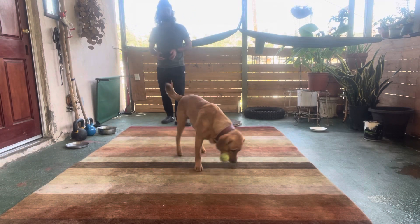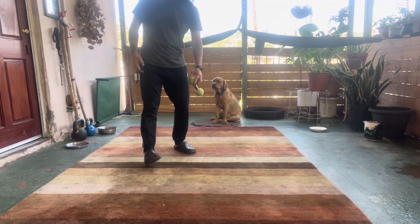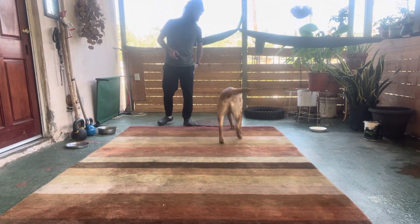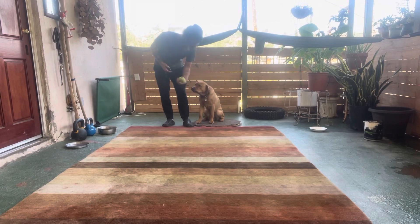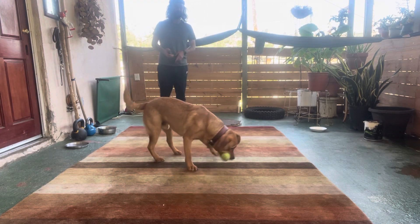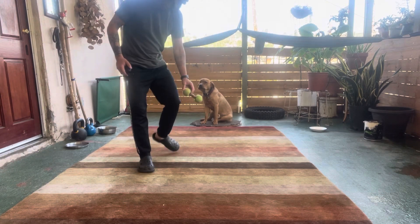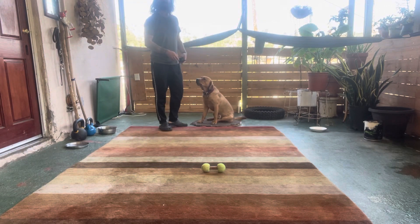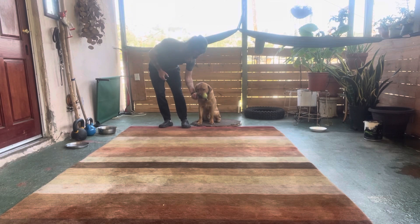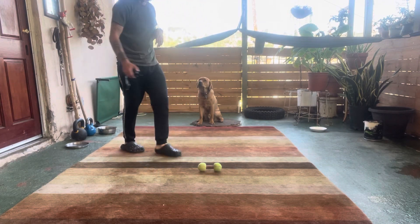Indy, hold. Yes, dude. Heel. Sit. Drop. Good boy. We won't keep at it much longer — I want him to have lots of success in small sessions. Indy, hold. Yes. Good boy. Heel. Sit. Drop. That's good, dude. Give me three good ones. Indy, hold. Yes. Heel. Good boy. Sit. Drop. Good boy. You're doing awesome, Indy. Tail wagging — the dog is happy. Indy, hold. Yes. Heel. Sit. Drop. Good boy. Marking it 'no' when he doesn't do it right — use that negative marker the same way we mark it with the 'yes.'